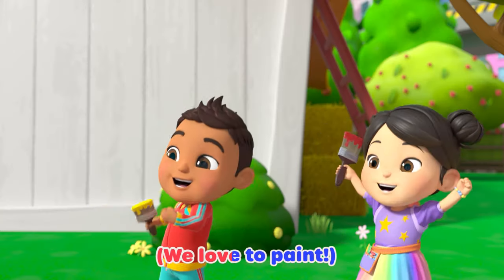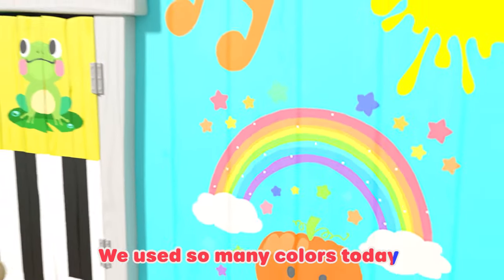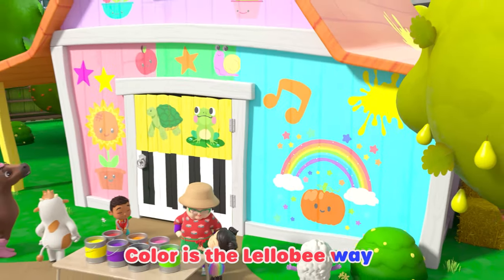Who loves to paint? We love to paint. I said, who loves to paint? We all love to paint. We used so many colors today. Color is the Little Bee way.